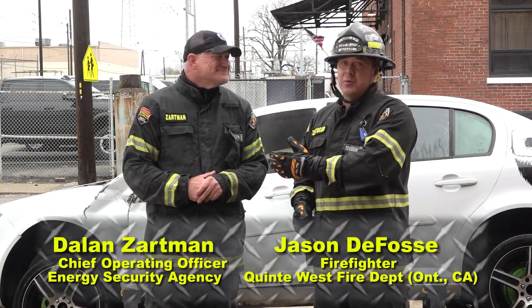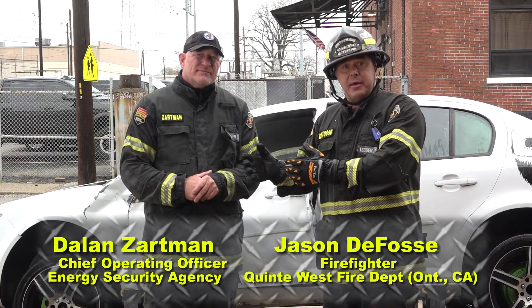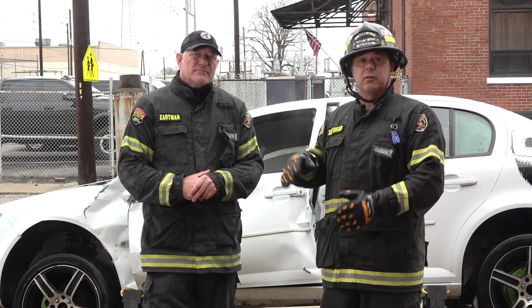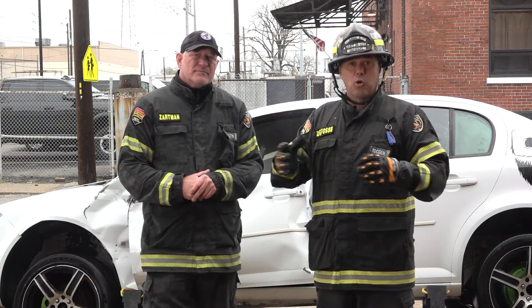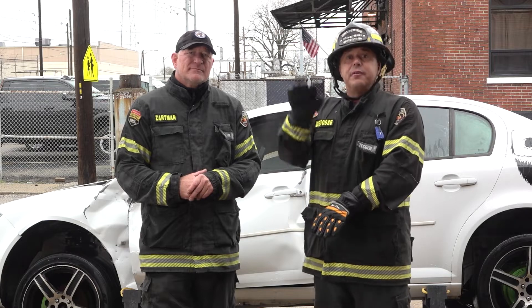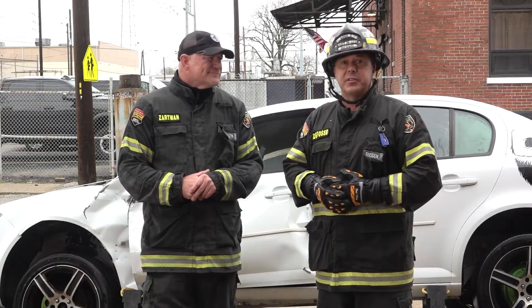Hello, welcome to Fire Engineering Training Minutes. I'm Jason DeFosse along with Dale and Zarmont, and what we're going to be doing is building on the last segment where teams came in and we removed that fire blanket, we propped it and lifted this vehicle up, we located the hole created from that heat and fire, and we elected to fill the bucket.